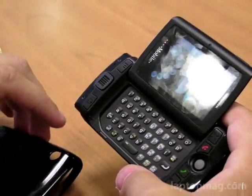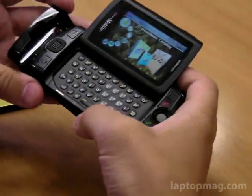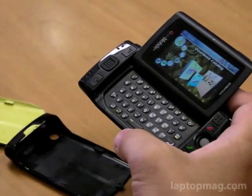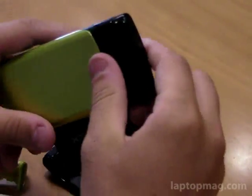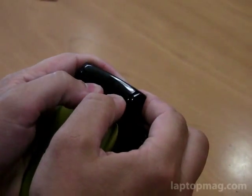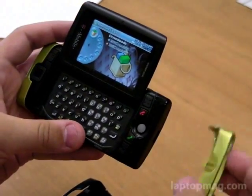As you can see, probably the main new difference here is that it comes with two shells. Ours came with the black one, and then we'll pop on the green one — it's pretty easy. This part's a little harder to pop off, so I'm not going to do it right now, but you can also exchange it for that.